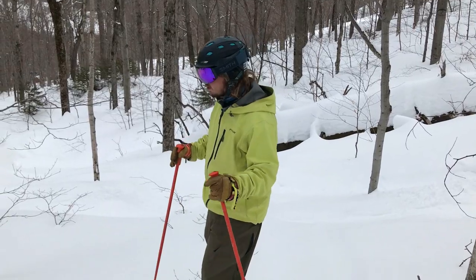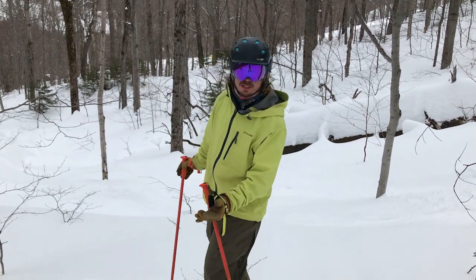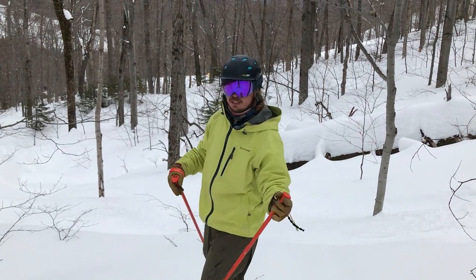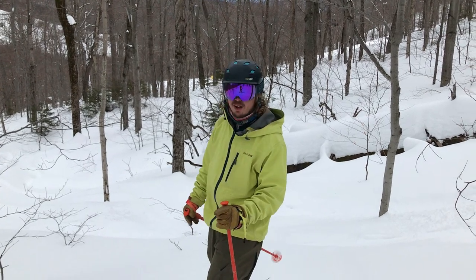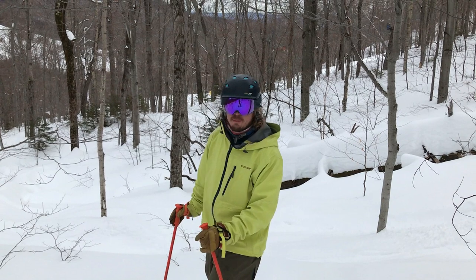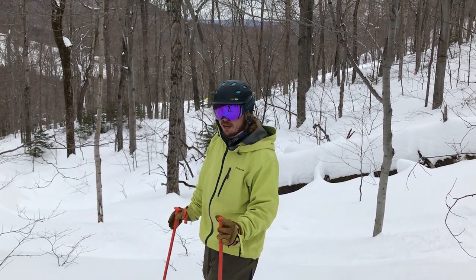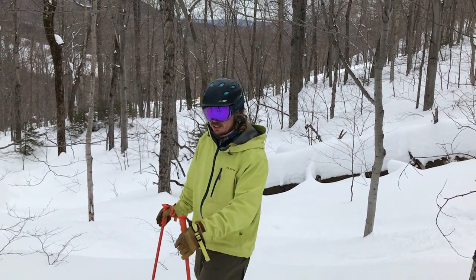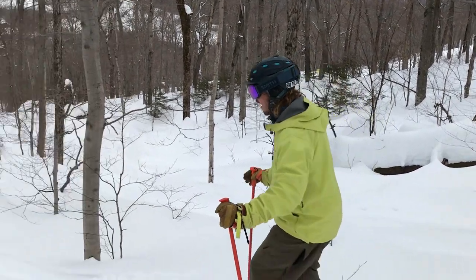I'm going to try to get the pole to release for you. This is going to be super hard to set up and get on film — it's a rare occurrence. But when it does happen, if you don't have releasable straps it could cause real harm; it could pull your shoulder out of the socket. I'm going to jam the pole into a tree — I know this is not a real-world situation, but filming a thousand hours of skiing, the chances of getting this to happen naturally would be almost zero.